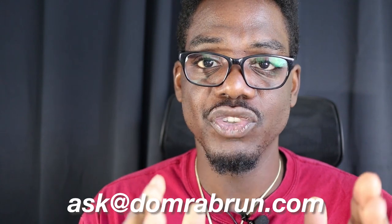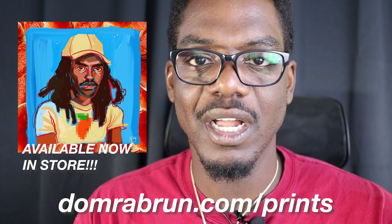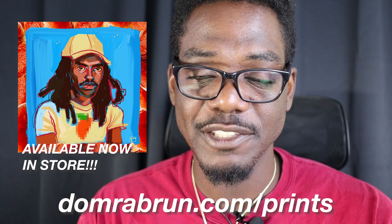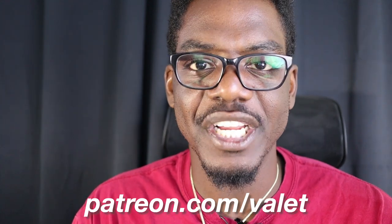If you want to submit a request for next week or comment on anything, leave it in the show notes below. Submit your drawings to ask@domrabbrun.com. If you want to buy prints of my work, go to domrabbrun.com/prints — including what you saw me make today. I also want to shout out all the valets on patreon.com/valet who make this possible, including top tier valet Asa James. We'll also have a special video on the making of this if you go there right now. That's it — see you in the next video. Thank you for watching. Thank you, Blood Orange fans. Goodbye.